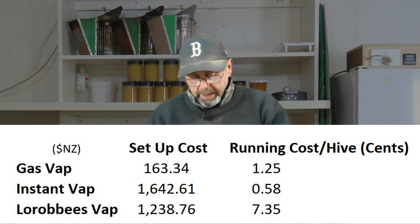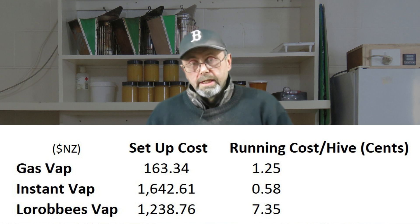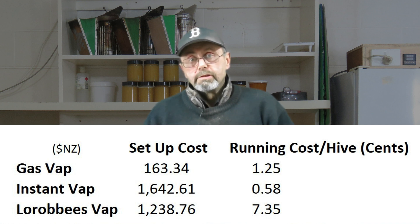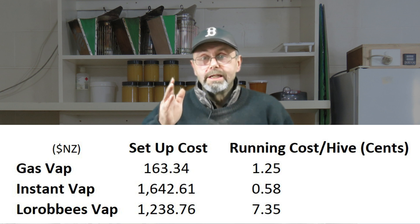For the InstantVap running costs I've included both the cost of electricity to recharge your batteries and the cost of the batteries spread out over a thousand recharges — the manufacturer's recommendation — times 50 hives per treatment. In my view batteries are a consumable, so I've included them in the running cost. The GasVap is in the middle for running costs per hive but is the cheapest to buy and get set up. The InstantVap is the cheapest to run per hive but the most expensive to buy and get up and running. The Lorib Bees is almost as expensive as the InstantVap to set up, and significantly more expensive to run because petrol is so expensive here in New Zealand. If you're in the States, I know you pay a lot less for gas.